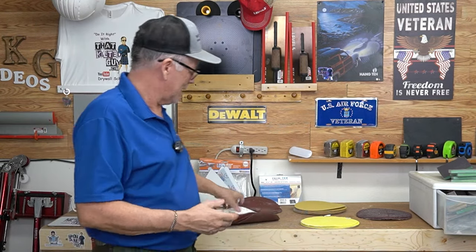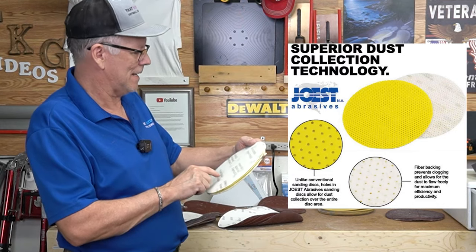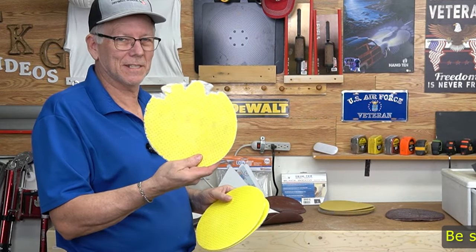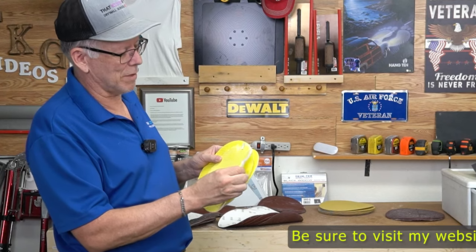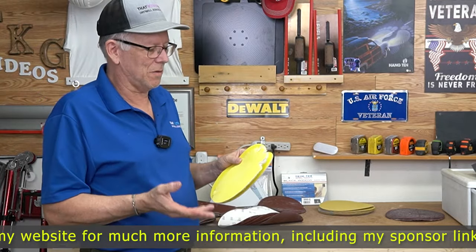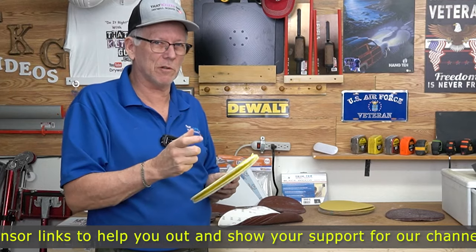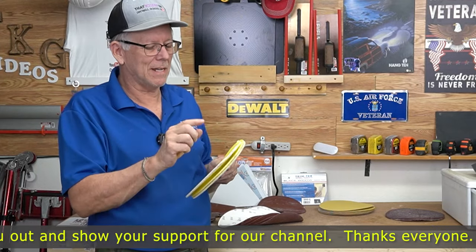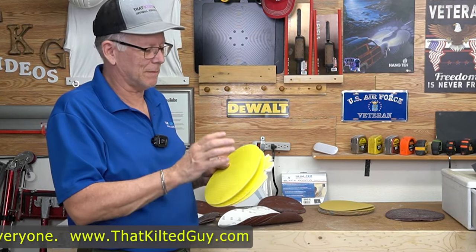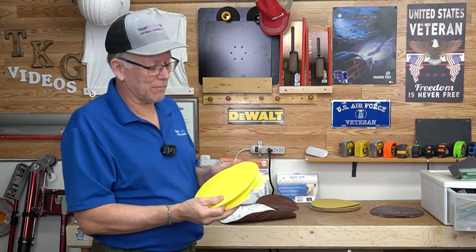I want to show one other style — these are from 'use it abrasives' or similar. They're pretty cool but I've come to not like them because they're too brittle — they break really easily. These other discs just keep going; about the only thing that destroys them is hitting a screw or metal on an electrical box with a power sander. This style rips way too easily. That said, it does sand really fast — this is 80-grit and it sands faster than normal 80-grit.